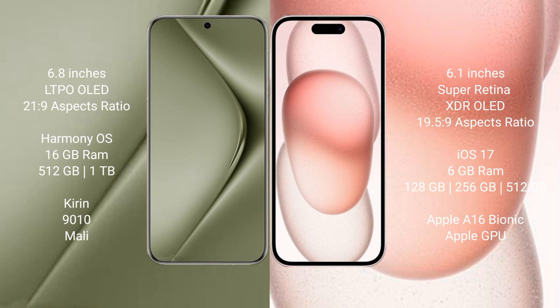Huawei Pura 70 Ultra runs on the HarmonyOS operating system. iPhone 15 runs on the iOS 17 operating system.